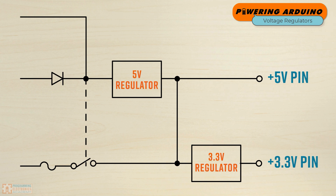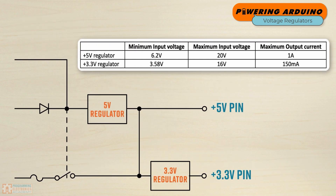As a case in point, take a look at the block diagram and notice how the output from the 5-volt regulator is fed into the input of the 3.3-volt regulator. Based on the table, the 5 volts at the input of the 3.3-volt regulator and the 1-amp current capacity are just about perfect input parameters for that 3.3-volt regulator to function properly.